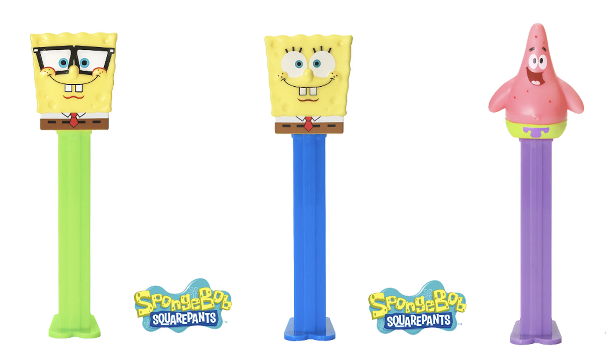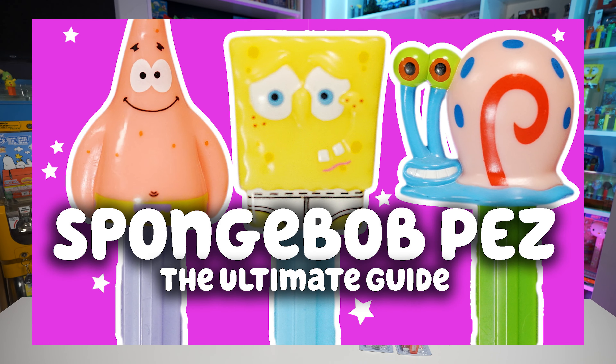Talking about new releases — Pez USA finally released the new SpongeBob Pez. There's SpongeBob SquarePants wearing glasses, SpongeBob smiling with the blue stem, and then there's the new Patrick one — Patrick looks so happy with his little arms flailing out to the side, more than the old one where he has his arms down. If you want to learn more about SpongeBob Pez, I made an Ultimate SpongeBob Pez Collecting Guide video on my channel released last week.